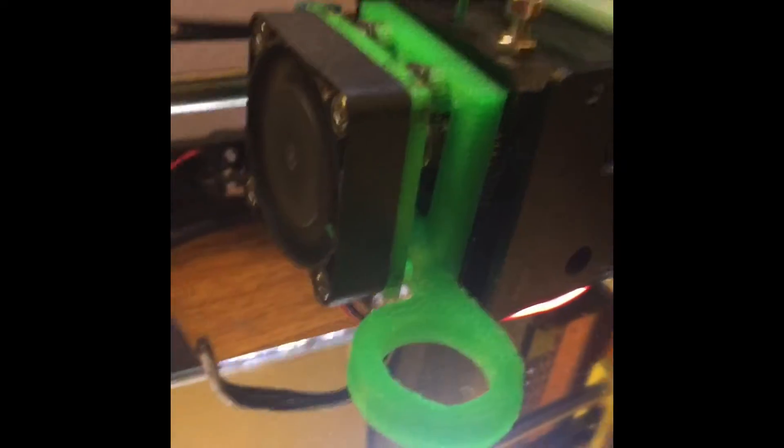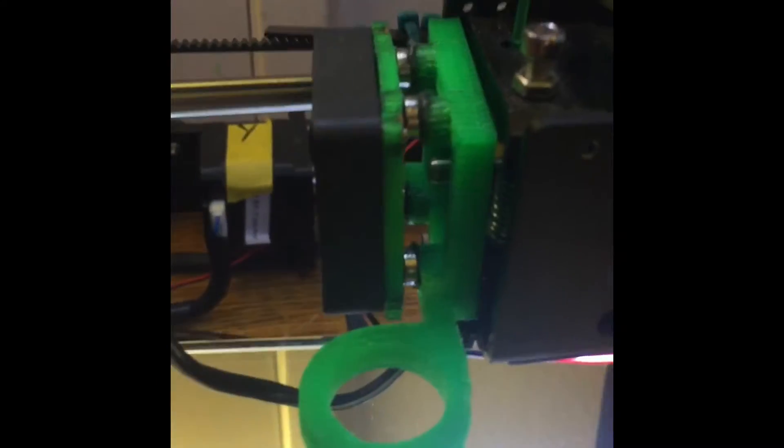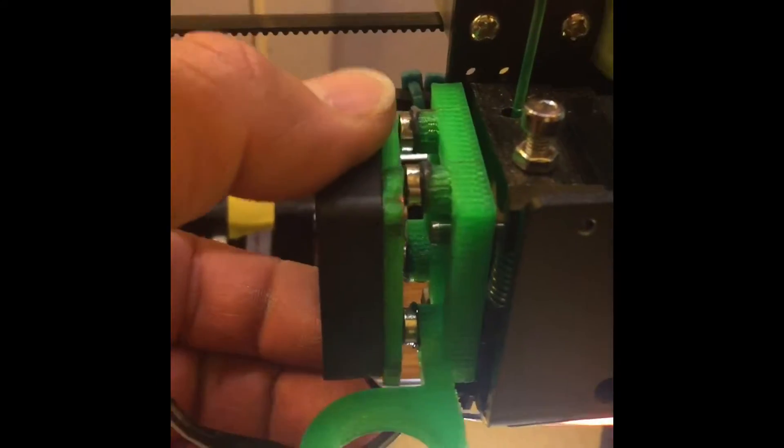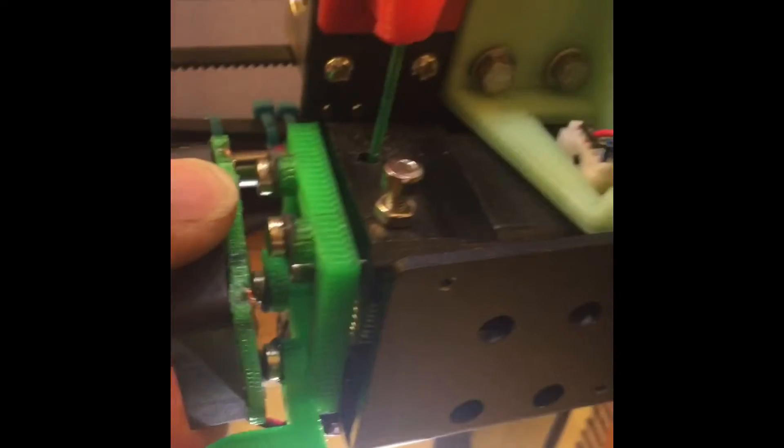So there you have it — it's not the prettiest installation, but it actually works. You just slide it down, drop it in, and you can see everything on the extruder — you have access to it right away, and then it just sits there.